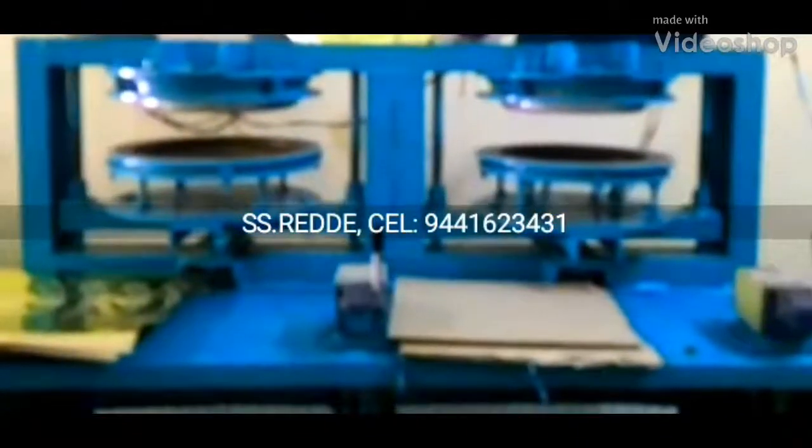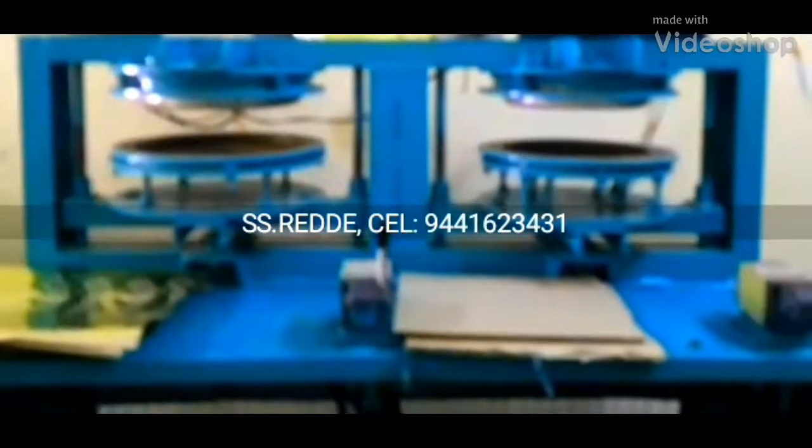Welcome to the Royal Indian Airworks. Here we have a double-die paper plate. This is a double-die paper plate machine.